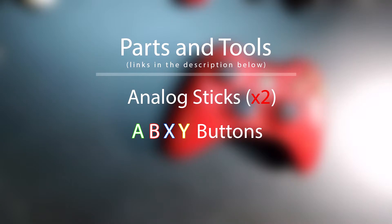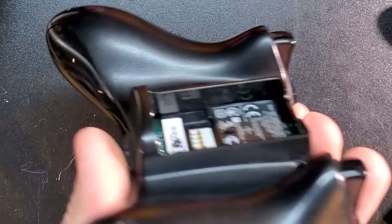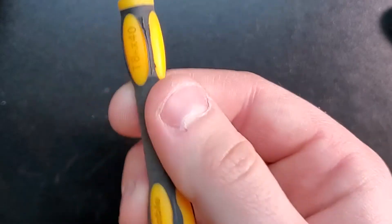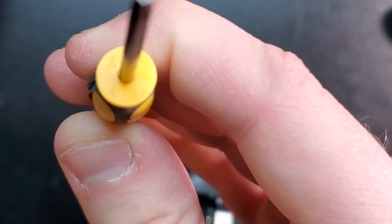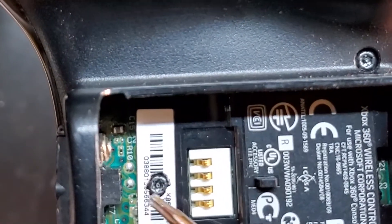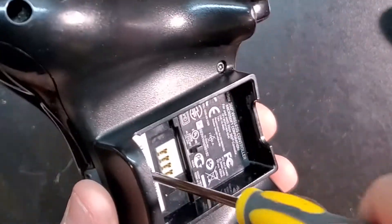I'm going to need a Torx T8 screwdriver. One thing I would invest in with the T8 is look for — especially on eBay, they have them really cheap — T8 security bits. The security bits actually have a hole, because the newer run of controllers actually added a little peg in the middle of the screws. With that hole, it drops right in and comes right out.